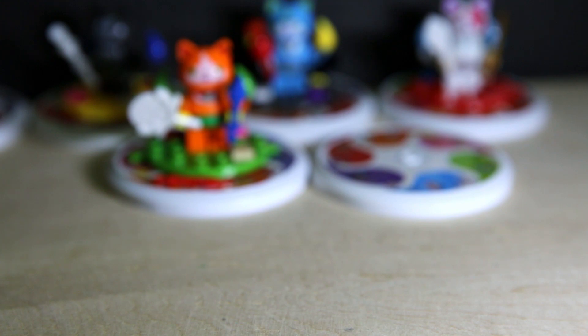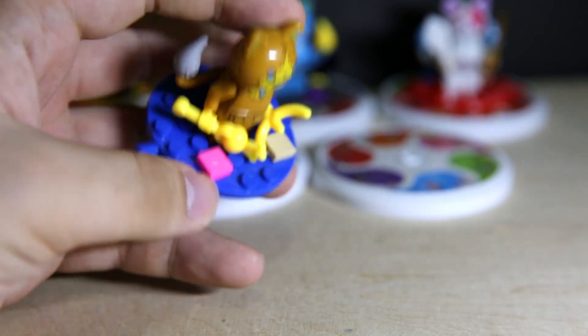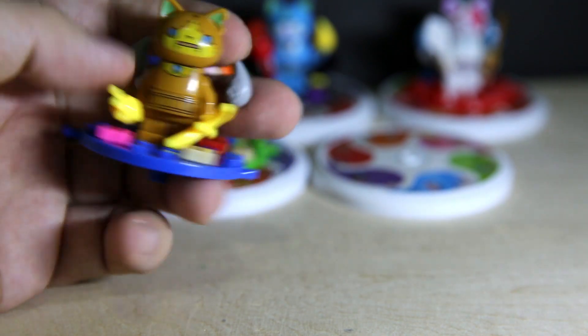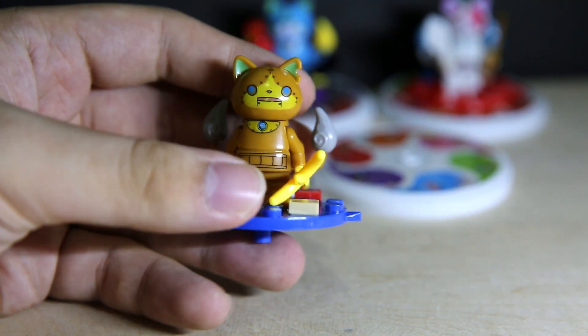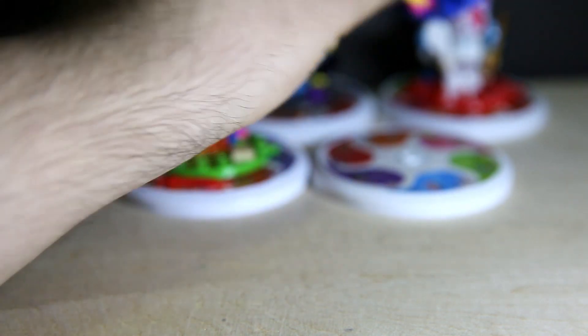I've only got Robo-Yan left. He's got a giant claw thing, the Quake logo, and this magical staff thingy. The colour's nice and all, but again the print leaves much to be desired — it looks like it's got scratches on him.